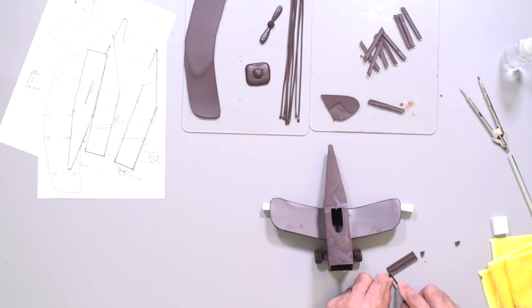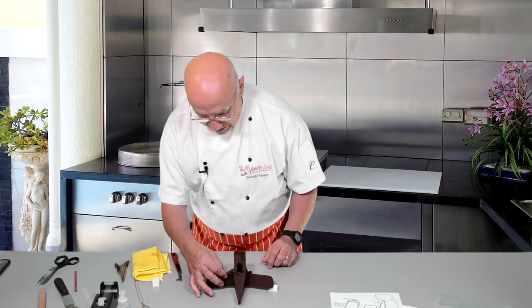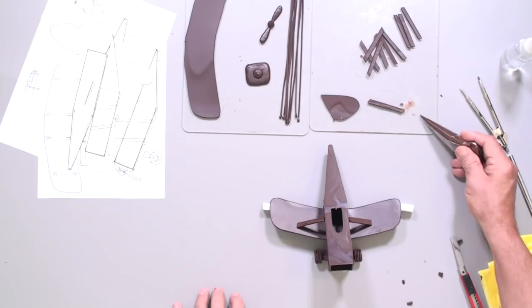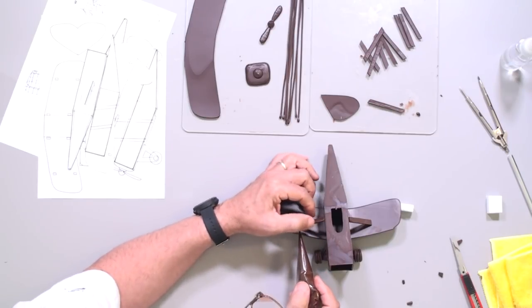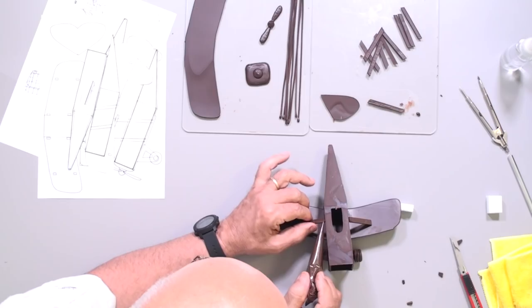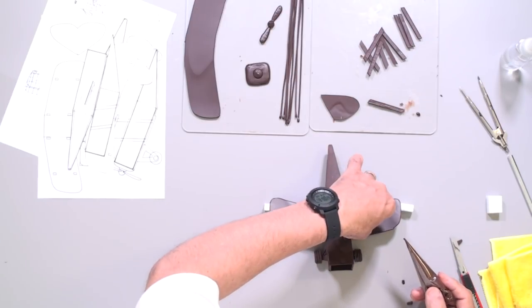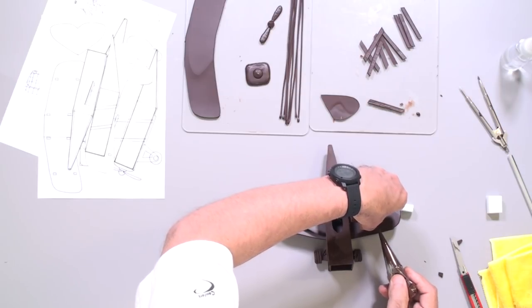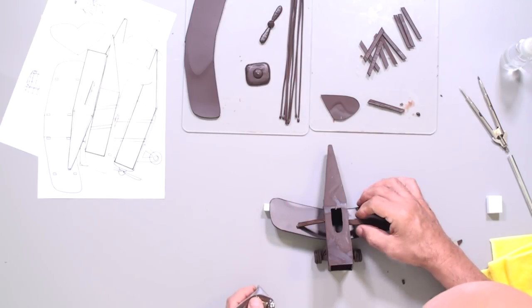I put chocolate here and here, then place the bars back — that will stabilize everything at the right angle. That's already good. One more. Some chocolate here and there. One more. That's it — the structure is stabilized.